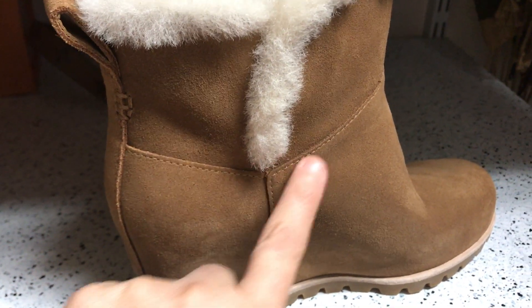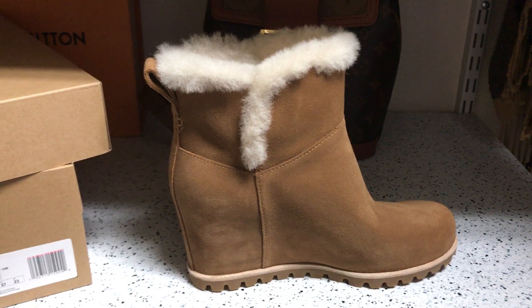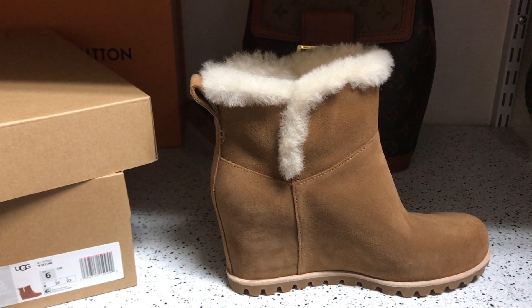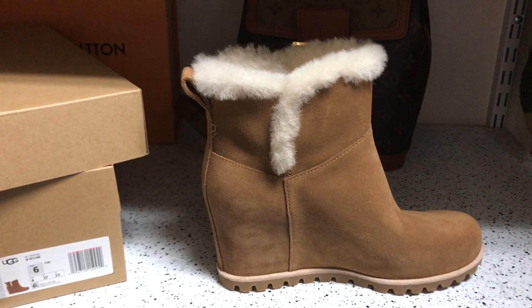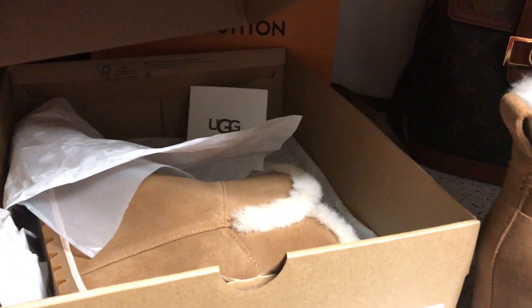They look slightly different from your regular UGG boots — this one is sealed in order to keep water and snow out. According to the website, you can use these on a rainy day or when there's light snow. I haven't had the pleasure of wearing these yet, as I'm kind of unboxing them right now.